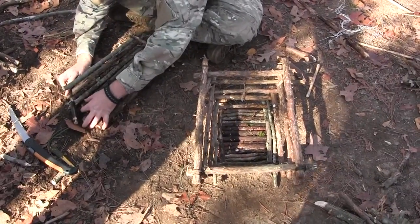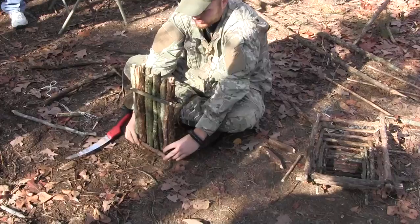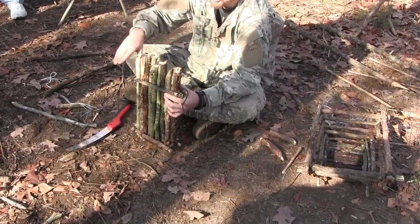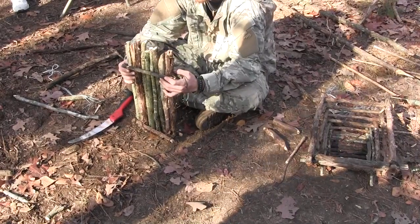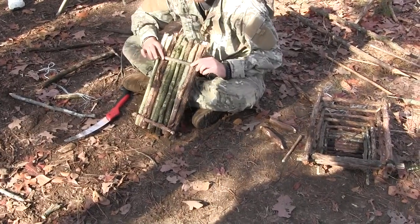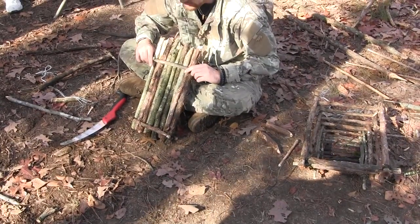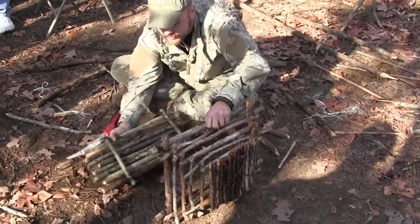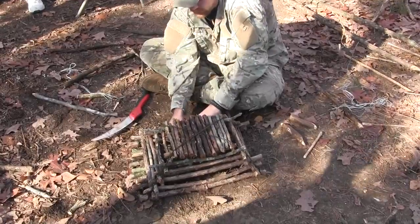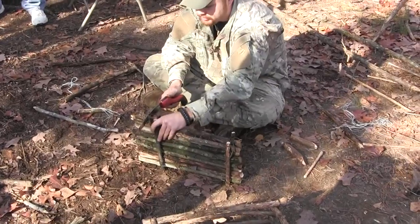Feed that in. Basically you're going to have one side that's really cranked down, and then we're going to come back and trim this to the length we need — or you can pre-measure that if you want. There's a lot of different ways to set this up. You don't necessarily have to have this bottom bar on here. It makes it a little bit less work as far as making it conform to the inner part of the trap as far as fitting in.